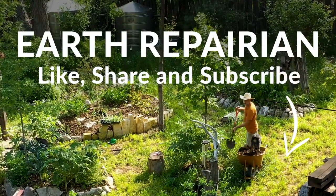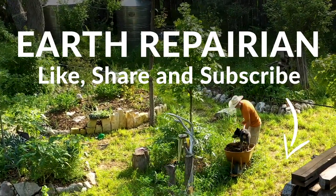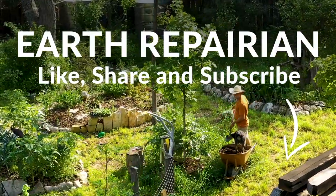If you enjoyed our video, like, share, and subscribe below. And remember, when you heal the earth, you heal yourself.